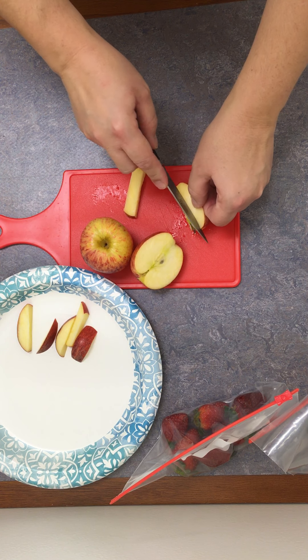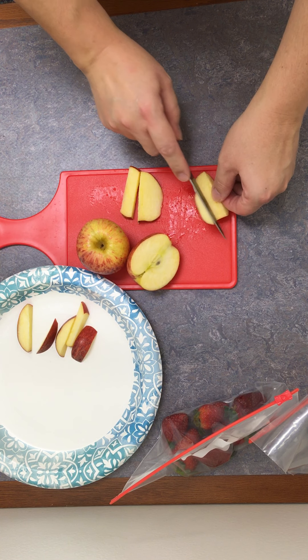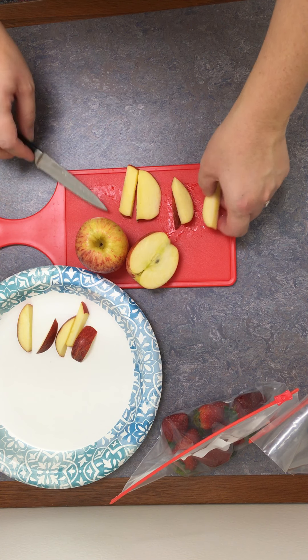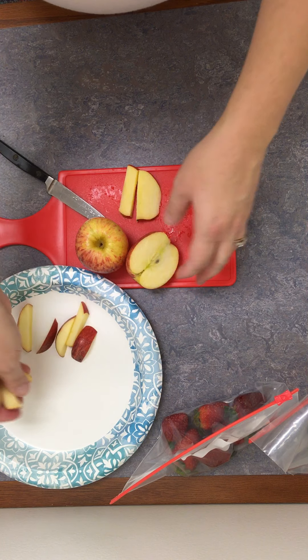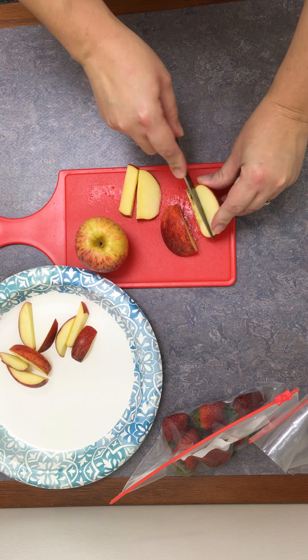Be very, very careful because the knives can be sharp.